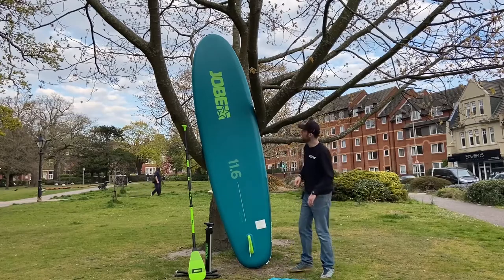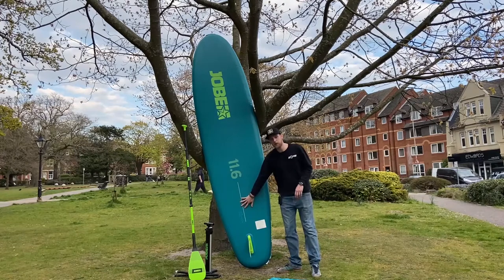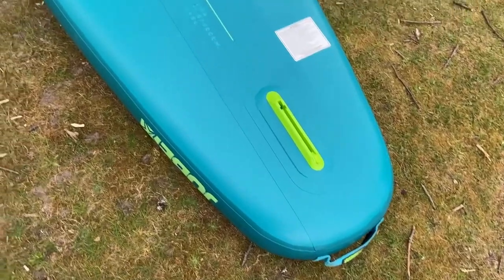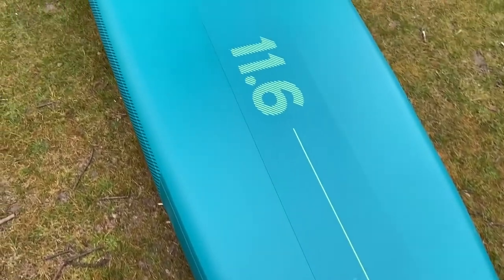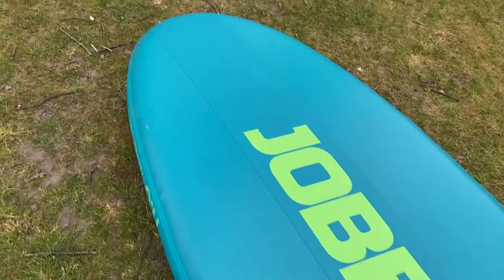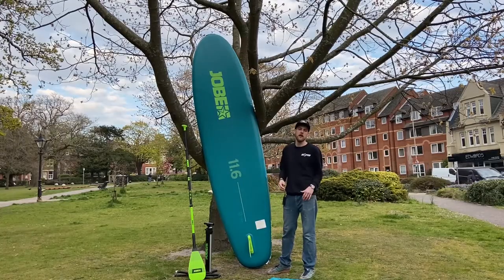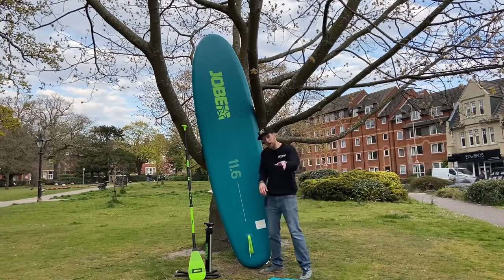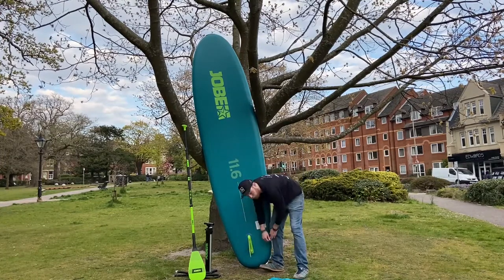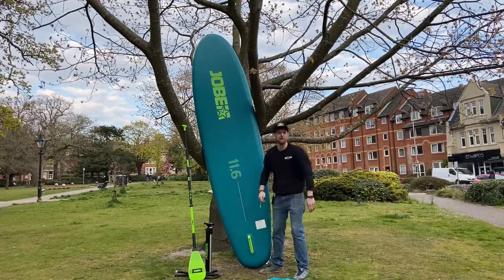Now that I've turned the board around, hopefully you can see that stringer that runs down the length of the board. I also wanted to point your attention to the new easy fin technology from Jobe. Rather than having a little screw that you could potentially lose and never find again, or constantly having to get replacements, Jobe have replaced that problem with a new system — a lever on the bottom that you click up and pop the fin out.